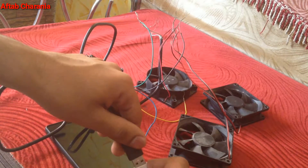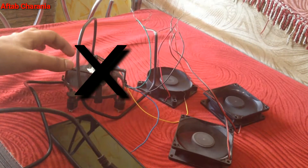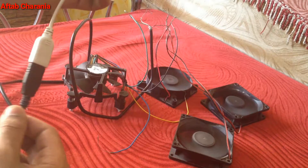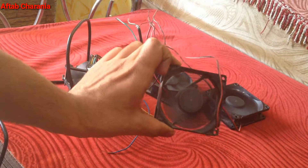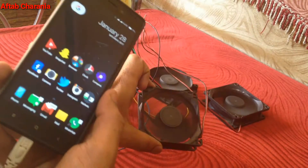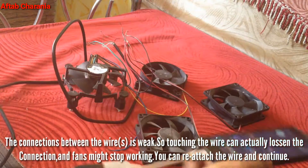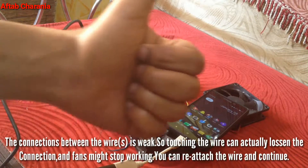Unfortunately one fan is out of service — it was working fine before filming but failed during the video. This can happen if your phone gets locked or for other reasons. But yes, this really works — you can see all three remaining fans are working, though the connections are a bit weak so try not to fiddle with the wires.